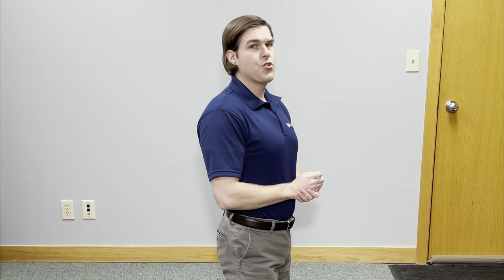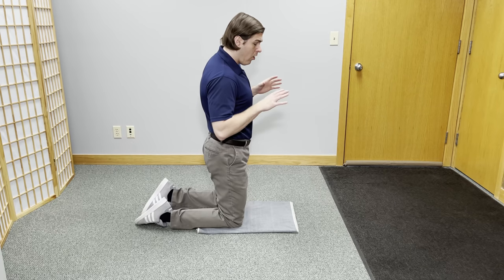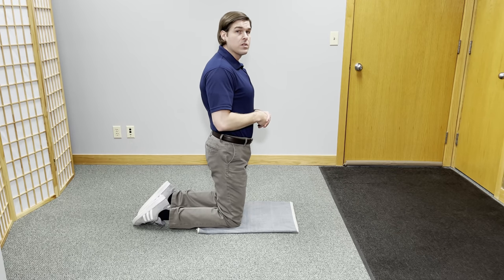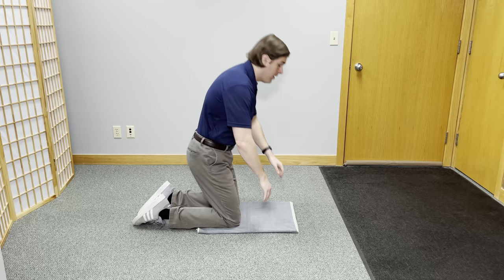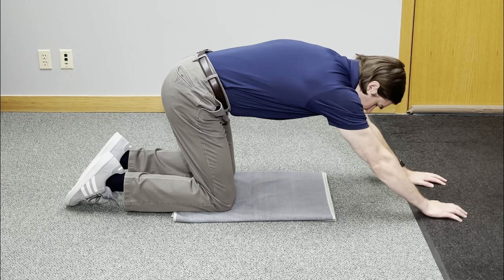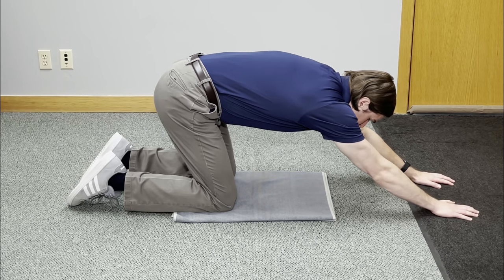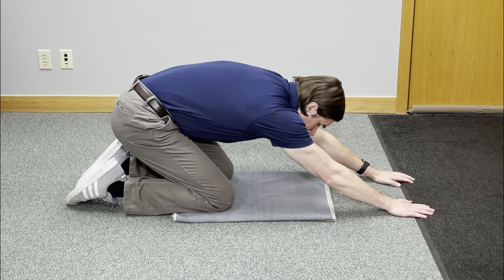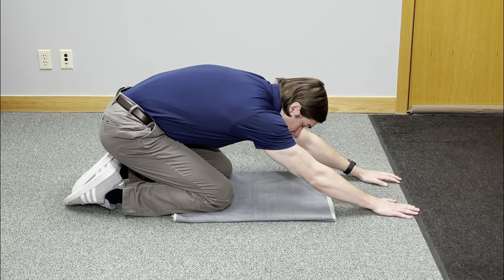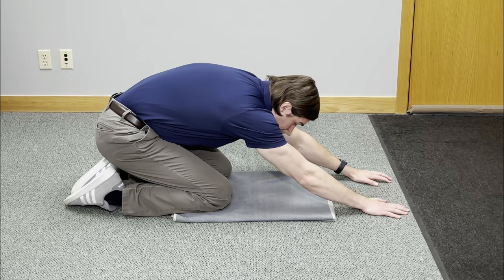For this next shoulder mobility stretch, we're going to take a popular yoga pose and modify it to target the shoulder more. This is the child's pose. Starting on all fours — put a pillow or towel underneath the knees for comfort. Tuck the chin slightly and outreach the arms straight. I like doing this on carpet to grip into it. Simply take your butt down towards your heels; the more you go down, the more intense the stretch. Hold at a good point for about five seconds.